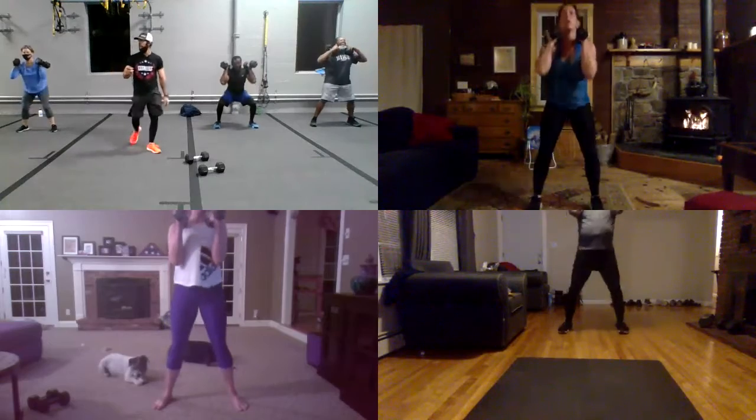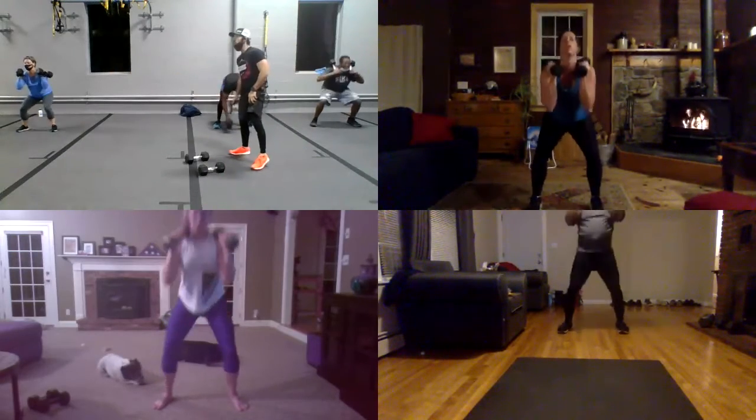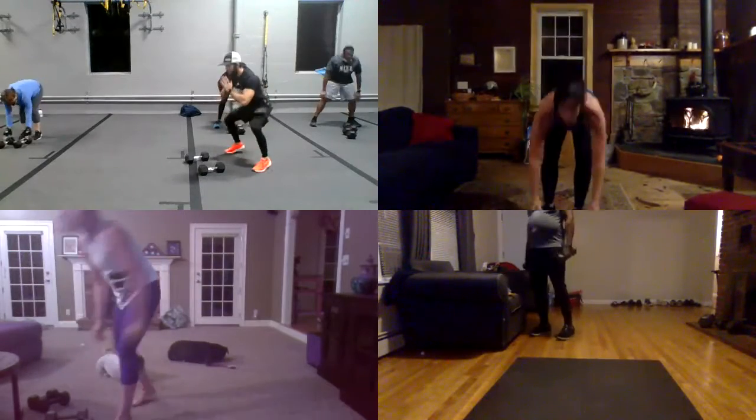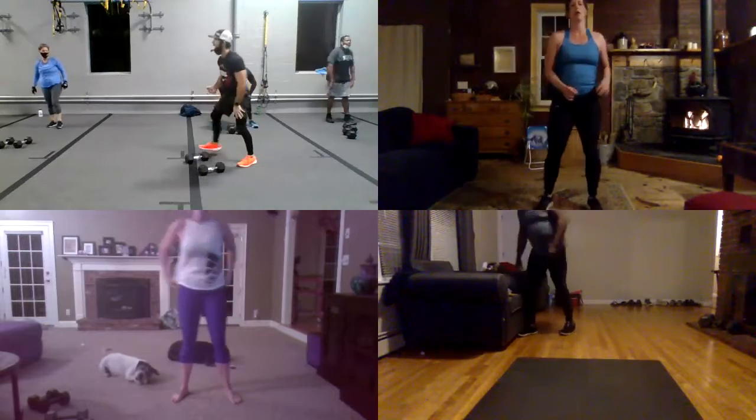Hey guys. And five seconds, and four, and three, and two, one. Drop the weights. Stay low. Do some low jacks right here, guys. Or a modified step out and back. And three, and two, and let's go, guys.